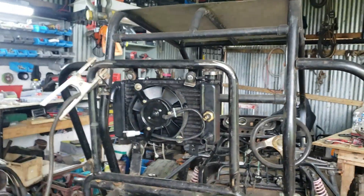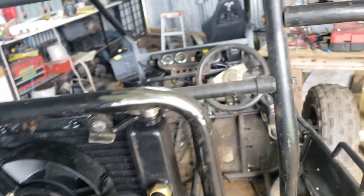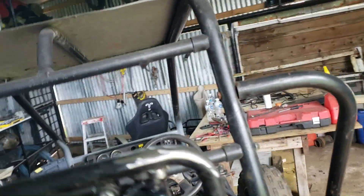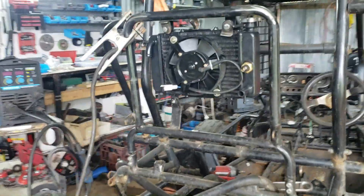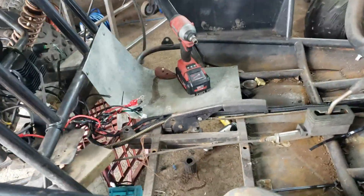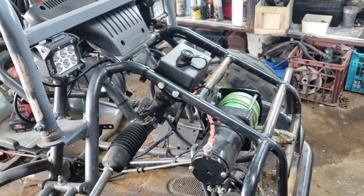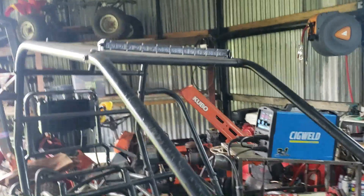Hey guys, welcome back to another video. Today I'm going to be installing this radiator that I've got mocked up at the moment. I'm about to do some welding on it - I've just cut off the brackets. There's one here and one here, and I'm going to reuse them and mount them lower, as this is a different radiator than the factory one. I've got most of the loom in where it needs to be, I just need to tidy it up and hide it a bit better. I've wired in the winch, which is hooked up to the dashboard with a switch, and the lights are wired up too - I'll show you those a bit later on.